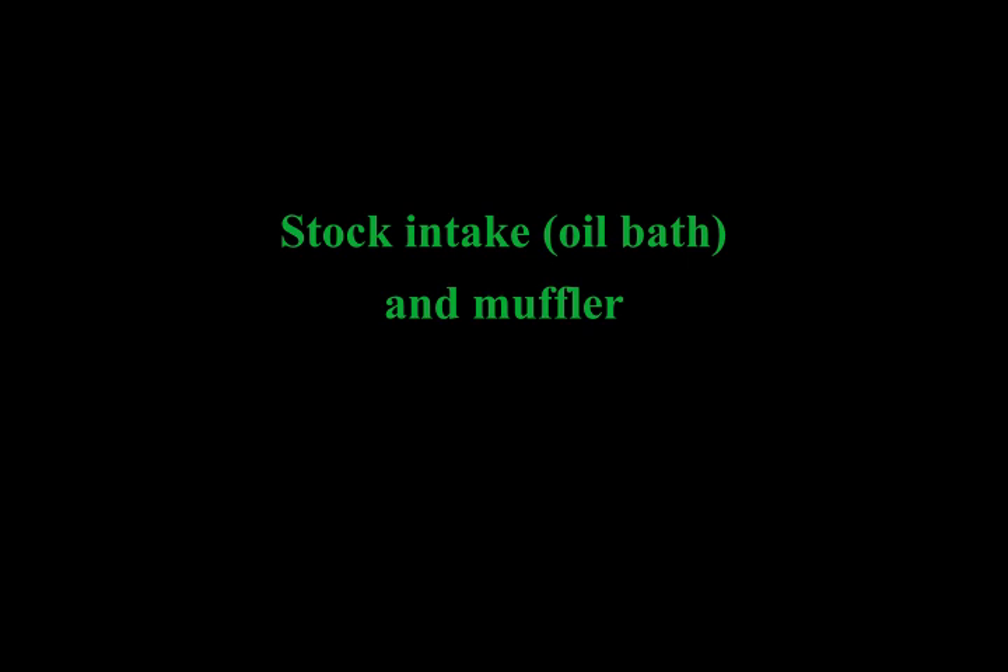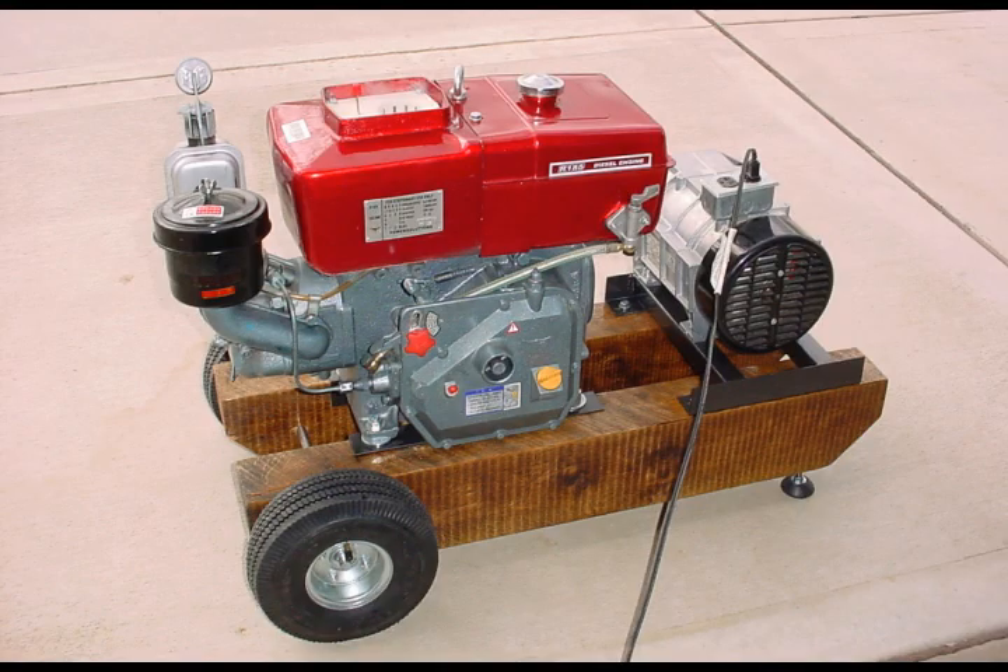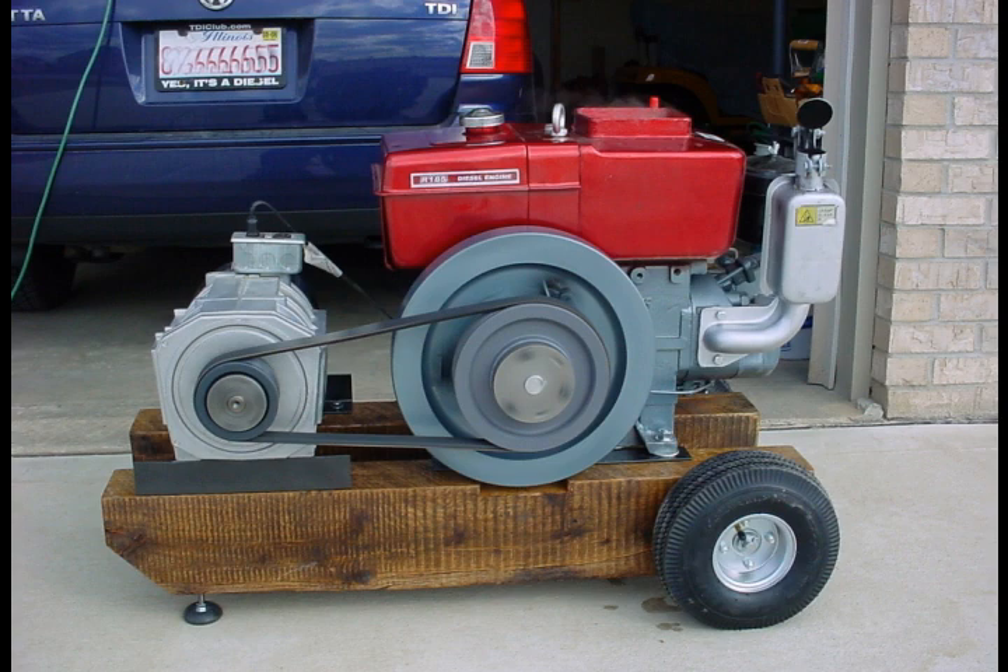Here's some pictures with it built with a stock intake oil bath and a stock muffler. The stock muffler was pretty loud. The stock intake was actually even louder. And the oil bath tended to drool oil after shutdown out of the intake elbow — no matter what level of oil I put in it, it always tended to drool. So I replaced that pretty quickly with a Solberg filter silencer, basically designed for air compressors.